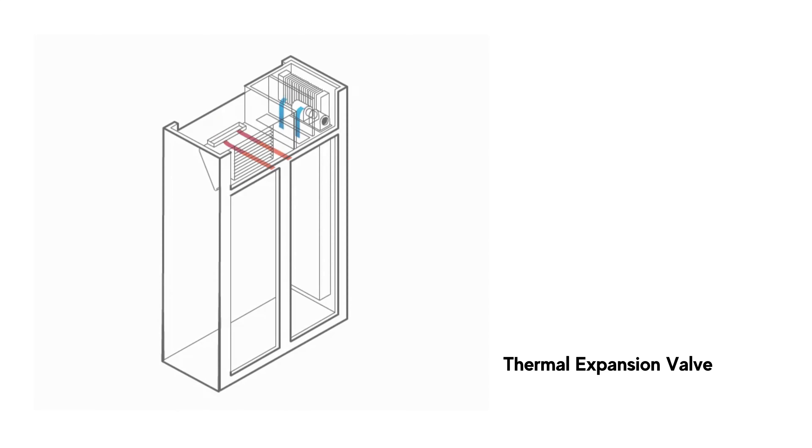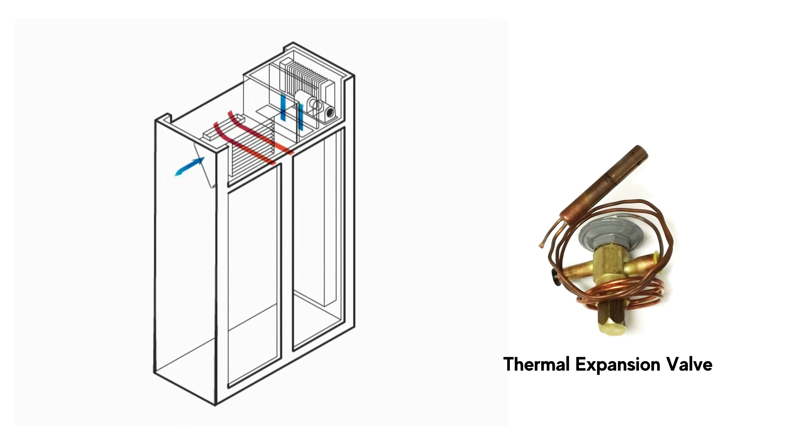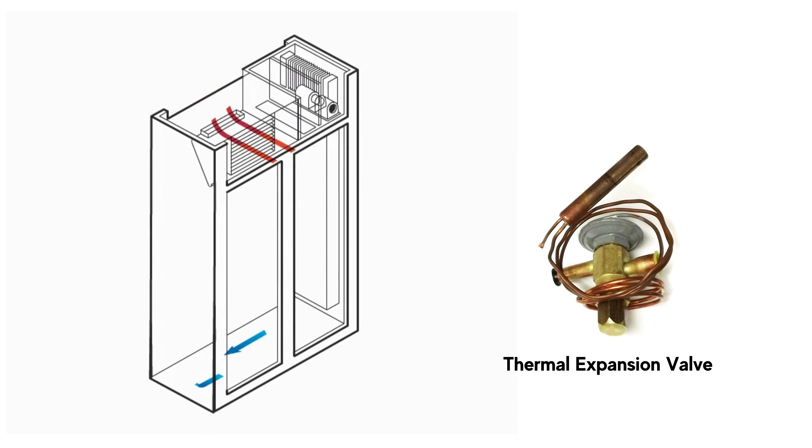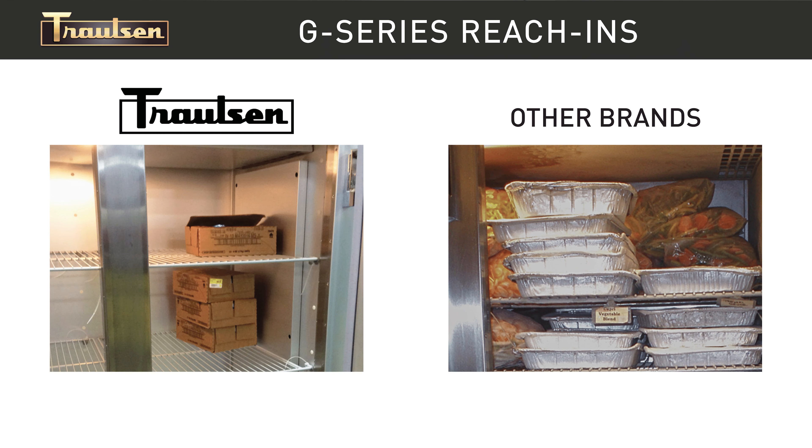Rapid recovery is supported by the thermal expansion valve metering device, which responds by providing more refrigerant to the system as needed. The load shore guard shown here is designed to protect the airflow from being blocked by improper or overloading.